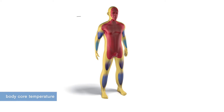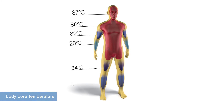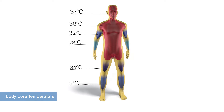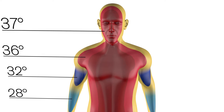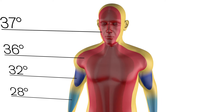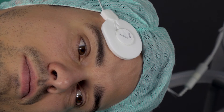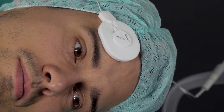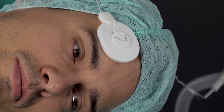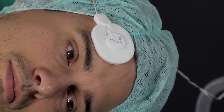Nowadays, the continuous monitoring of the body core temperature is an important measure for early detection of hypothermia. Previously this was accomplished primarily with invasive procedures involving the oesophagus or bladder, because only these procedures guarantee a high degree of accuracy. But now, Drega has developed a body core temperature sensor applied to the forehead of the patient that delivers the same accuracy when measuring body core temperature as invasive procedures.